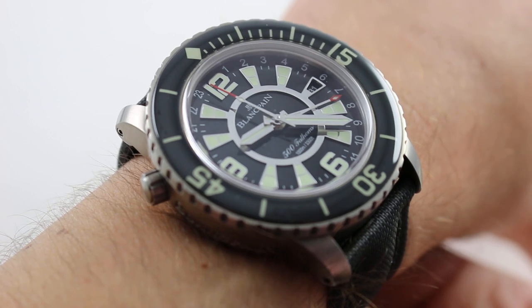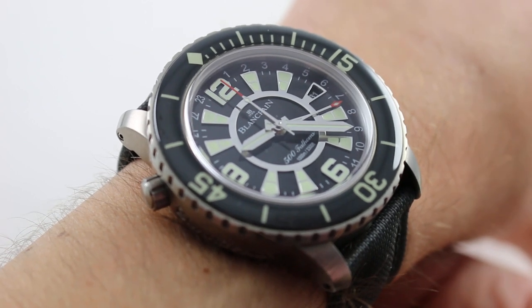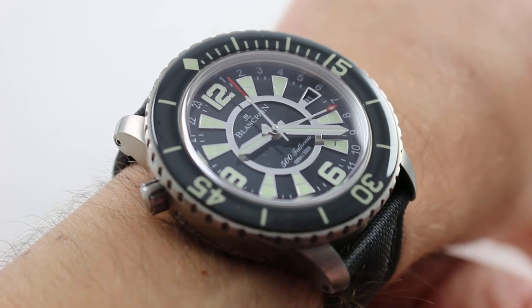If you enjoy the Blancpain 50 Fathoms but you want more, consider yourself fulfilled. Your ship has come in.